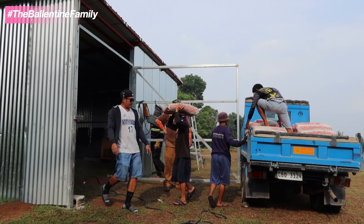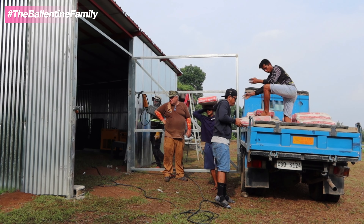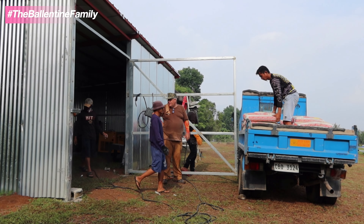That's the advantage of having a storage - to store everything and keep it safe. If something happens and it rains tomorrow and we can't pour the cement, it's safe and not getting wet.